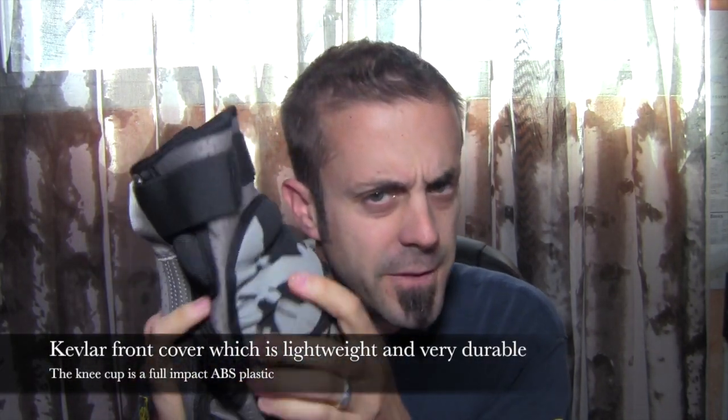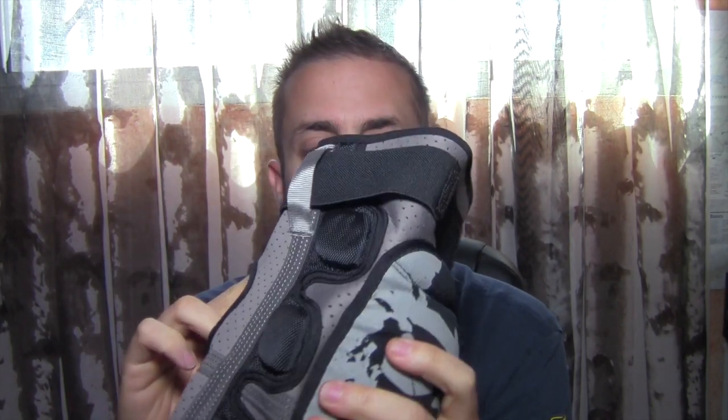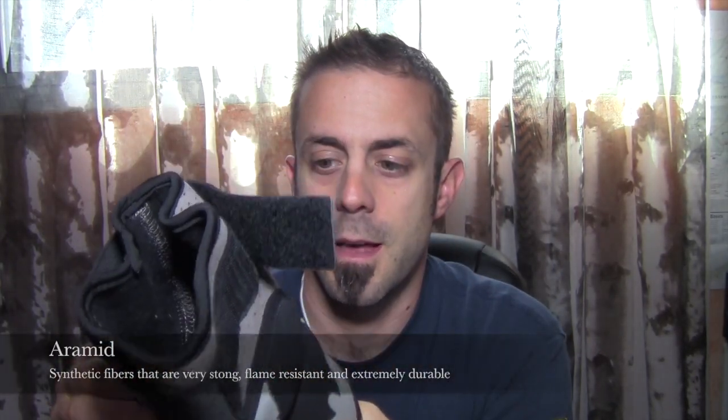These do have a Kevlar shell for the knee — you can feel it on the inside, it's like a hard shell right in here. That's flexible, but this is what's going to prevent sticks, rocks, and sharp objects from piercing the material and going into your knee. The tag on the inside lists Kevlar, neoprene, EVA foam, a polycarbonate shell, and 10% polyester. Cali also puts their Aramid proprietary weave built into the fabric.